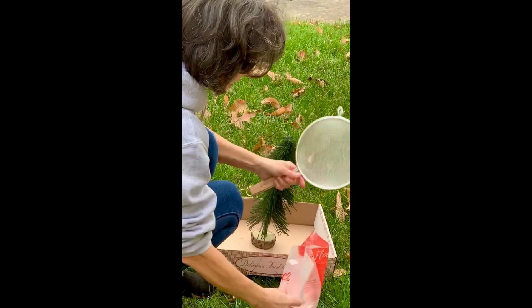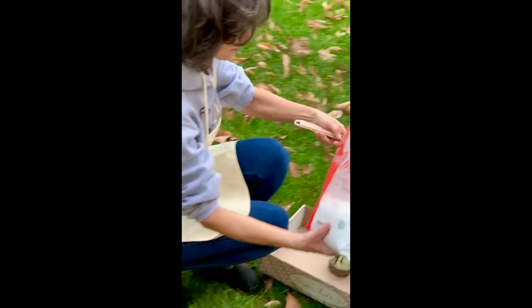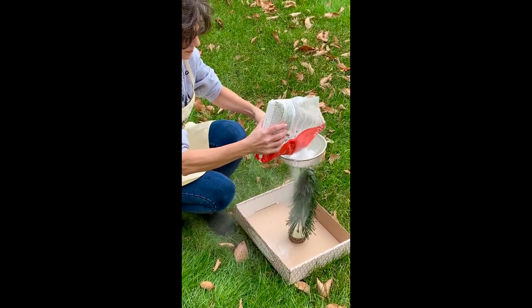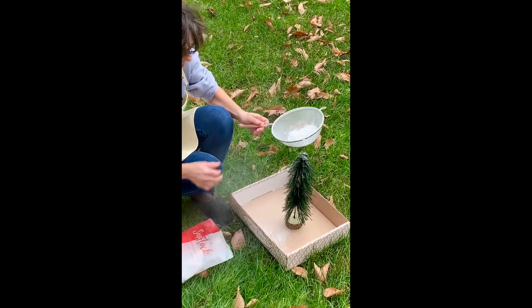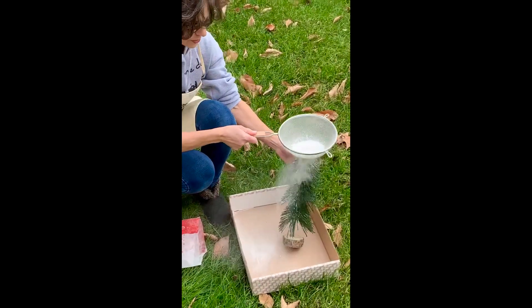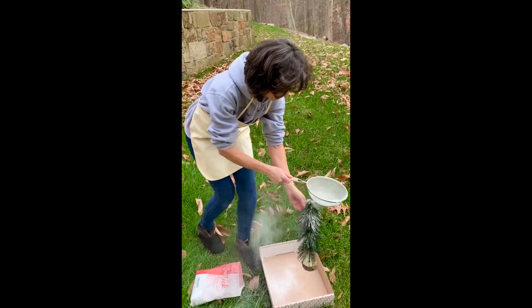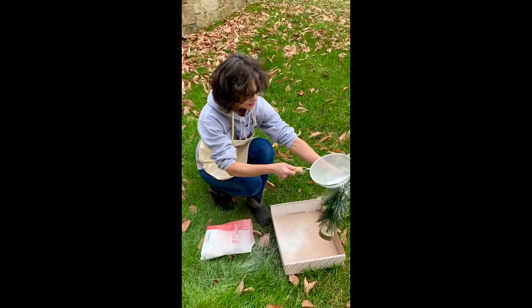You're going to take the flocking powder, pour it into the sifter, and you're going to sprinkle it over the tree. This is why you want to do this outside.